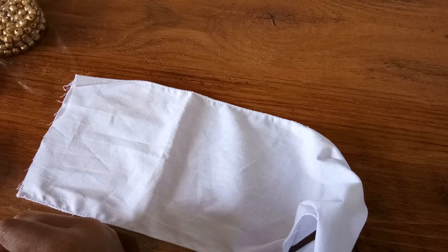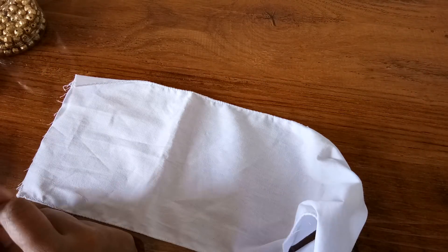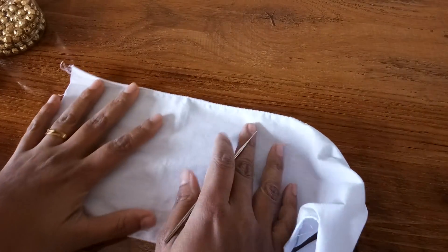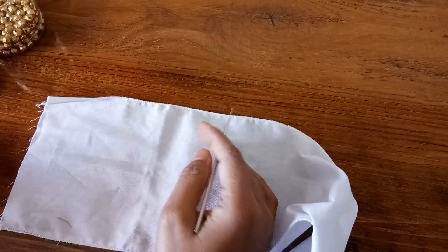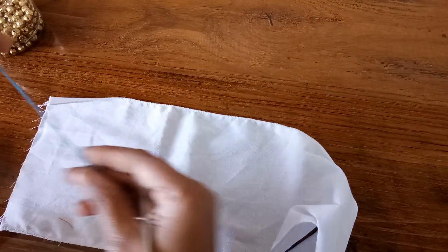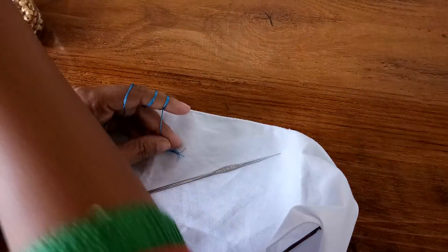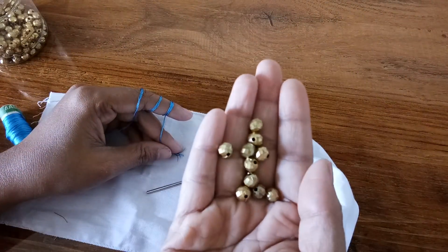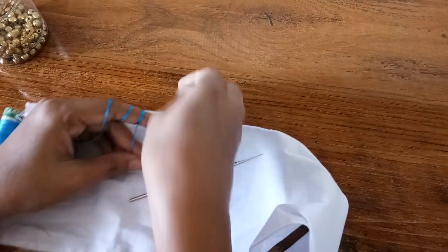Hello friends, I'm Shweta here again with a new video. Today I'm going to show you a variation for baby kuchu. A few people don't prefer arches but still want little beads in their work. If they want something a little more grand, we can do this particular design. For this, I'm going to take six strands of silk thread and some beads — these are very similar to the crystal bead look.